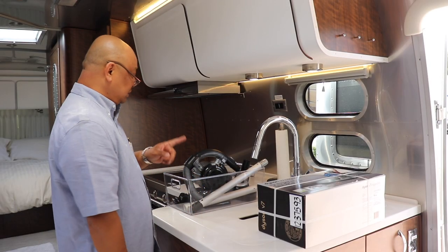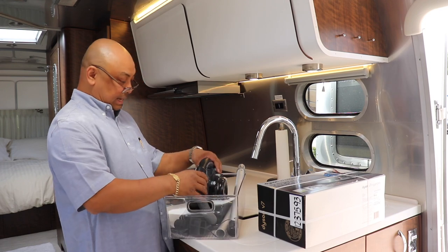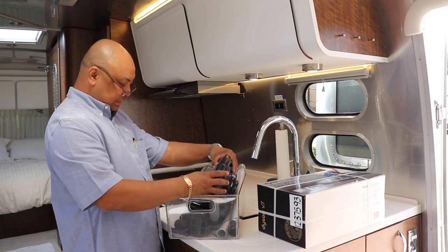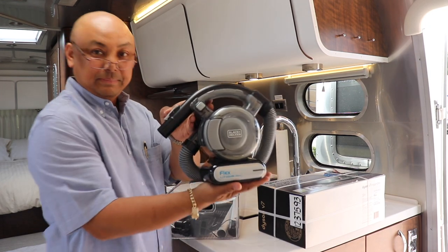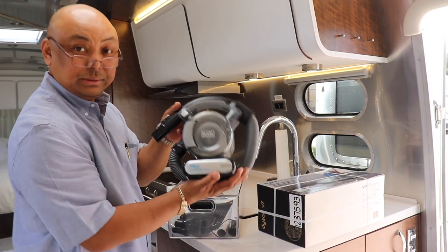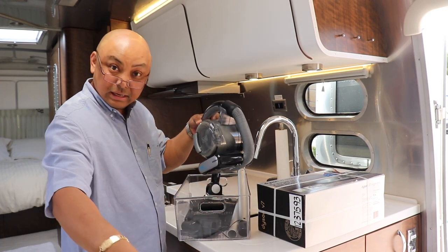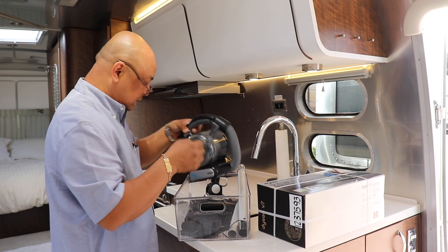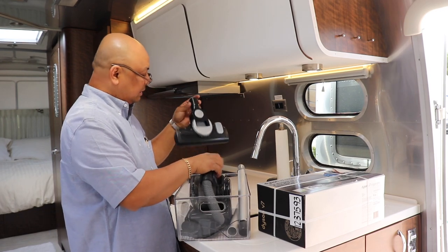The one that I originally bought is a Black & Decker lithium 12 volt max. Now I do like the portability of it — I got this container that fits underneath the couch perfectly.